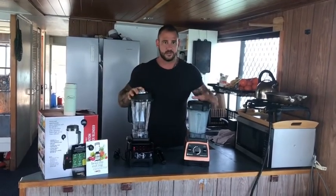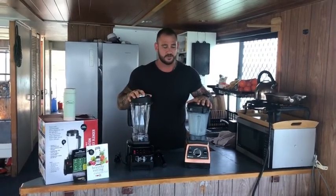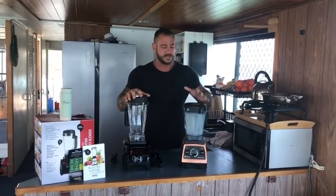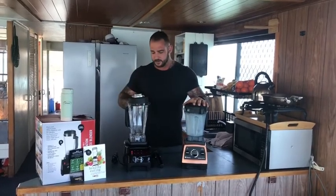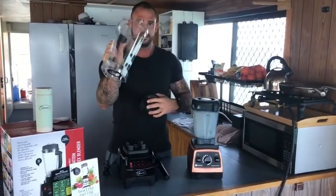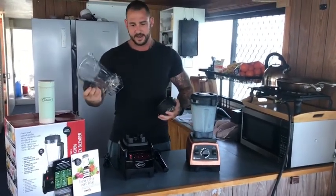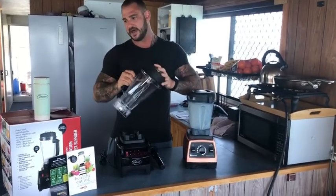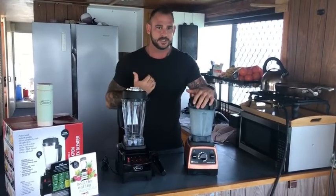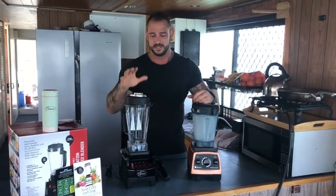I've just got it out of the box and comparing it straight away to my old Vitamix — the new Optimum blender is a 3.5 horsepower motor compared to the 2.2 of the Vitamix, so this one's going to generate around 2,600 watts compared to 1,400 watts. I also noticed that the Optimum blender has a six blade design, four at the top and two blades at the bottom.